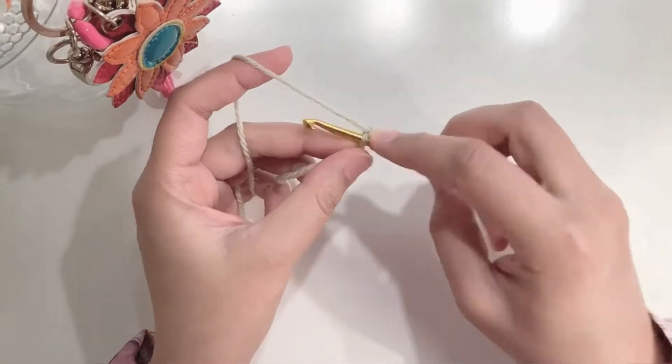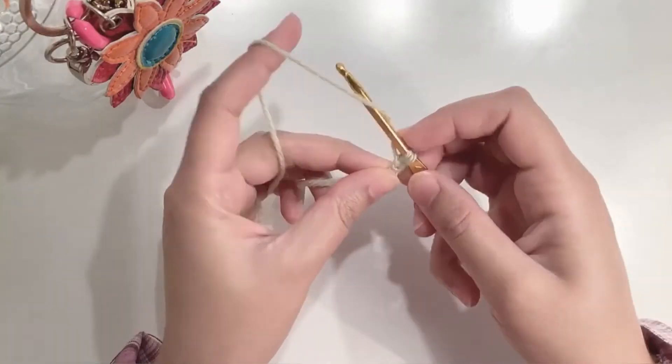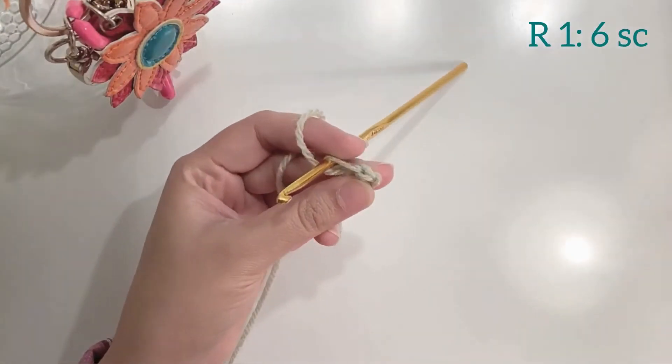Insert your hook in the first chain, yarn over, pull up a loop, yarn over, pull through both loops and you have your first single crochet.